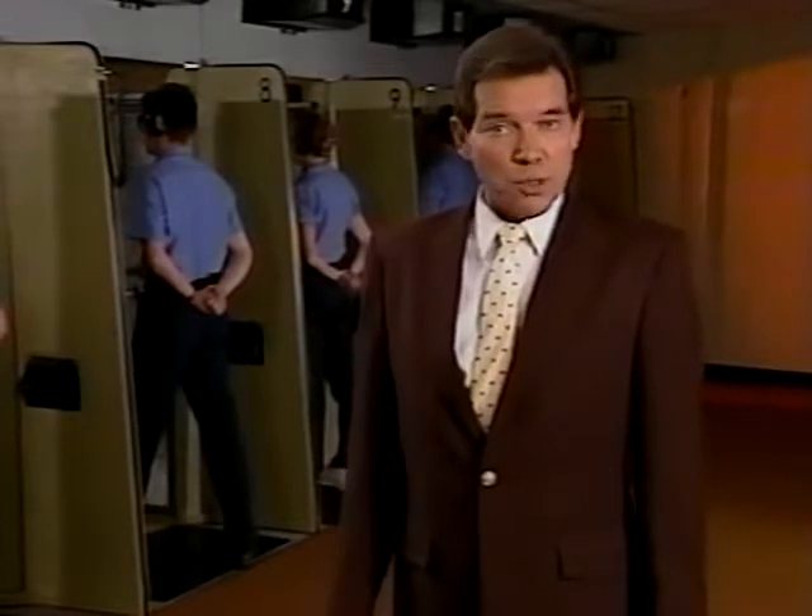They also know that good marksmanship begins with the fundamentals. Some of you may already be familiar with firearms, and for some, this may be a new experience. But for all of us, there is one simple rule: learn the basics and stick to them. In the next few minutes, we'll find out what those fundamentals are.